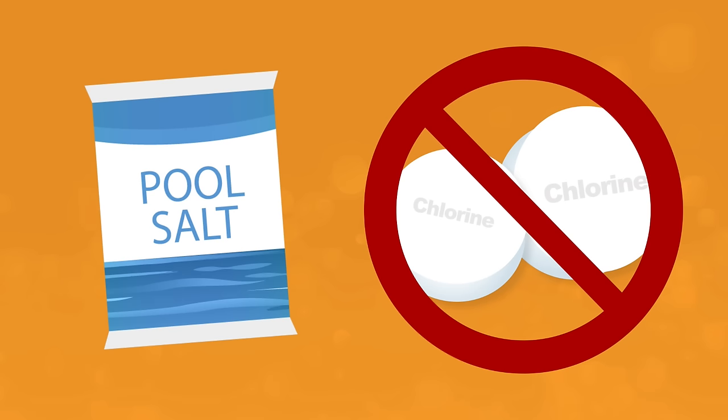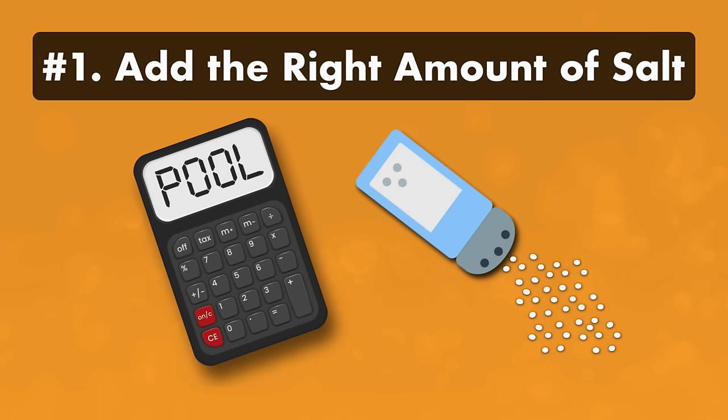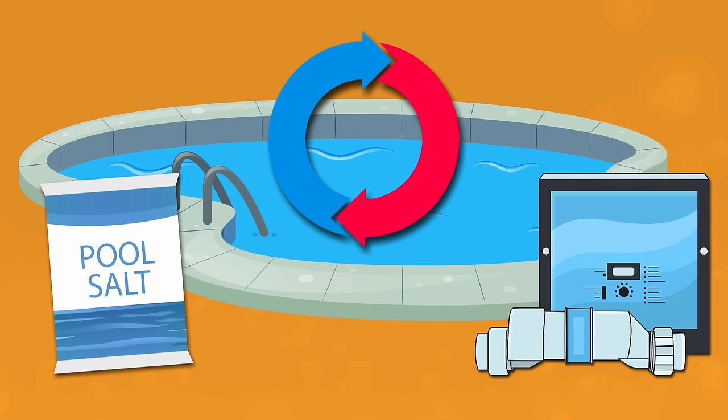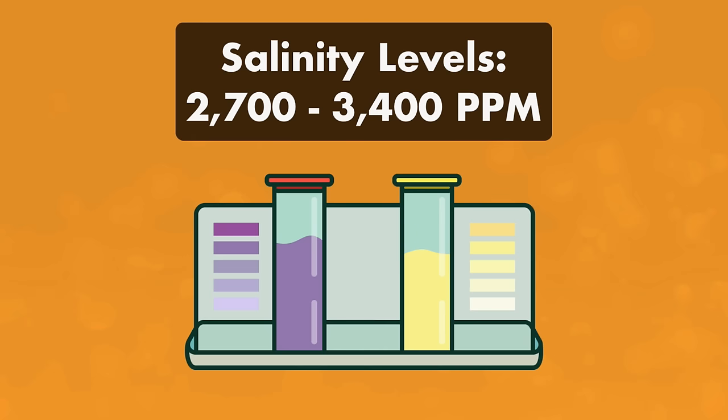Let's go through each component of saltwater pool maintenance. Number one, add the right amount of salt. The good news is you only need to add salt to your water once or twice a year. That's because the salt won't evaporate and is recycled back into your water after it's used by your saltwater generator. Your salinity levels should be between 2700 and 3400 parts per million. Usually 3200 parts per million is ideal, but be sure to check your owner's manual.